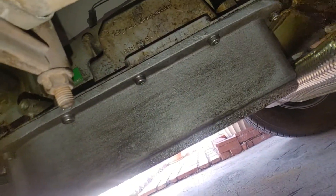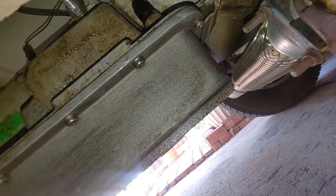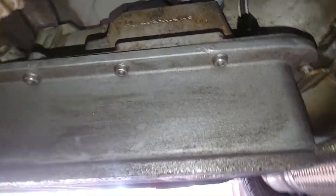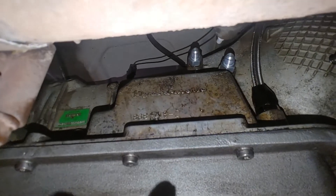This is a 4L80E — the older version, the first generation, from either '91 to '96 or '91 to '97, I forget. I'm putting in new ports here for my AN fittings.